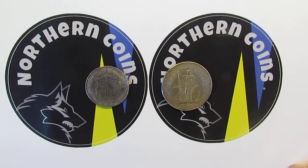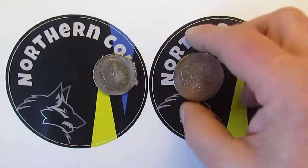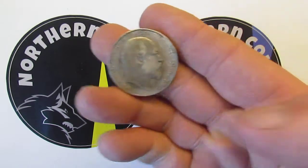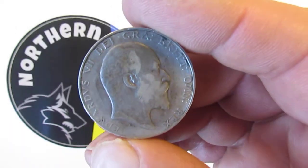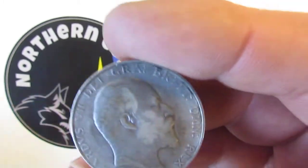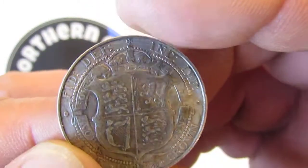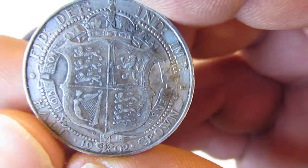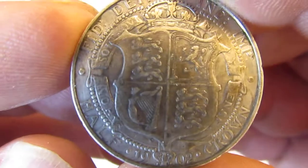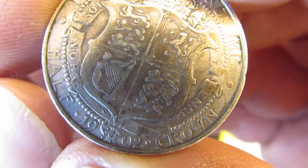Today we have got a bit of silver. The first one is a 1902 half crown — that's Edward the 7th — and it's 92.5% silver. You can see it's a half crown there; there's the date at the bottom, just make it out under this glare.